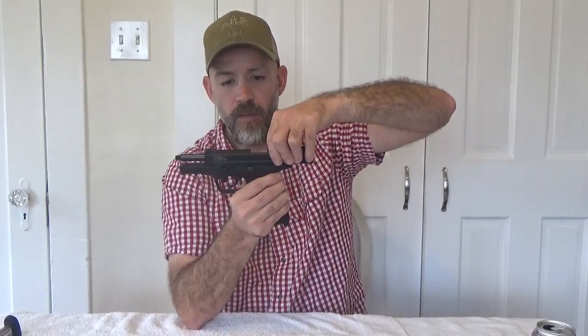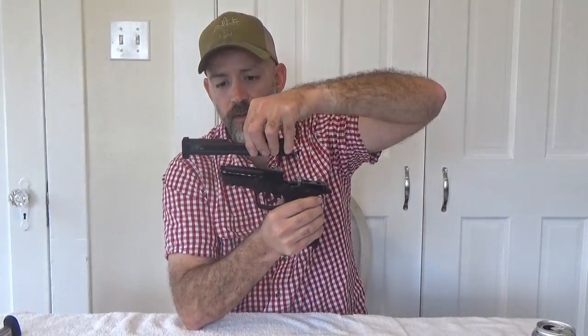Once that's done, we'll pull the slide to the rear, pick up, and then allow it to go forward. And the slide is complete — we can set it aside. Remove the spring, remove the guide rod, and you'll note that it's angled on this side. This is the side that goes up against the takedown lever, so when we return it, we want to make sure that this angle is to the left side of the gun.